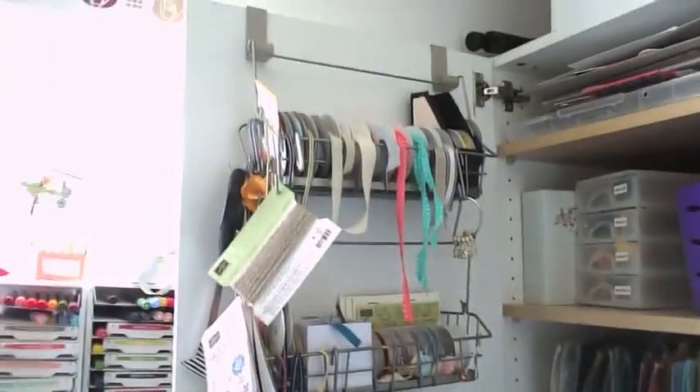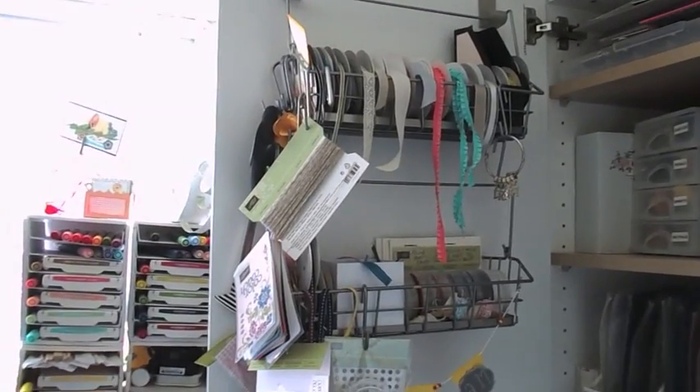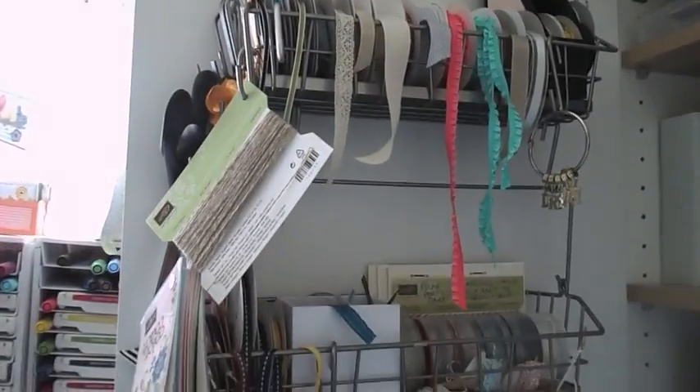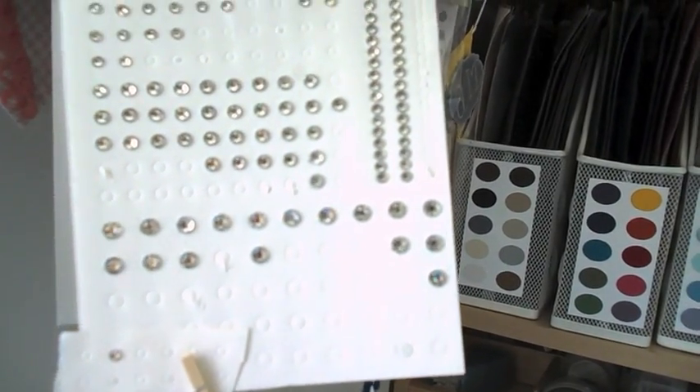Hanging on the door I have my ribbon storage. These are also racks from Ikea, and they are from the kitchen section. I can actually extend that to three racks if I've got more ribbon in stock, but at the moment I'm keeping my ribbon just about under control. I've also got my baker's twine, all colour coded, and I've just put these in the little storage boxes that the brads and things come in. Hanging there I've got the new style candy dots and also the brads, hanging there together, and the rhinestones and pearls and things.